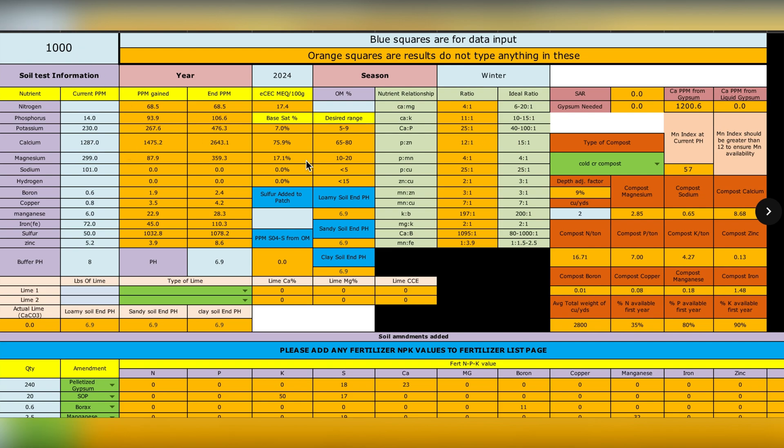All of the results from the soil test go in here, then I input the number of yards of compost I plan to add. I've got the specific compost supplier I'm using input into the calculator, and I use the soil test from that compost company so I know the exact nutrient input that compost brings.